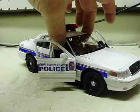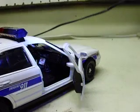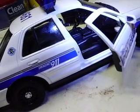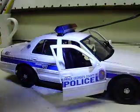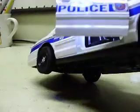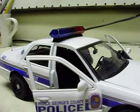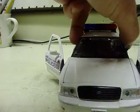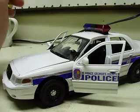I think that's pretty much it. The interior's done like you wanted it — laptop, data terminal in there, as well as radio equipment and prisoner partition. Also a driver's side spotlight tucked away.